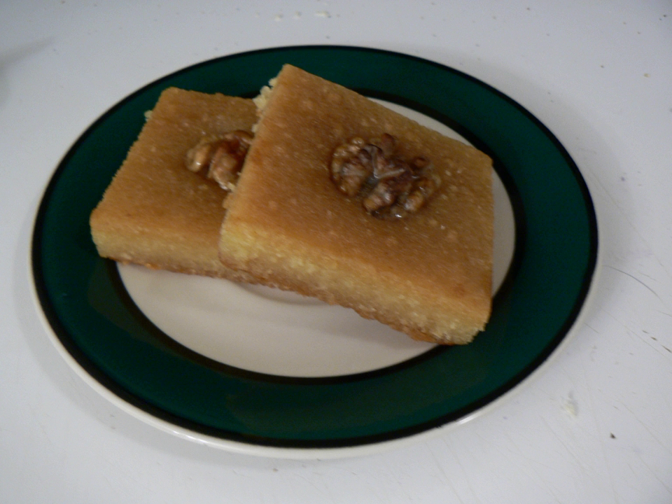It is found in the cuisines of the Middle East, the Balkans, and North Africa under a variety of names.